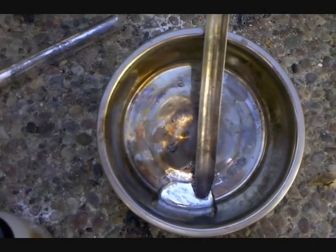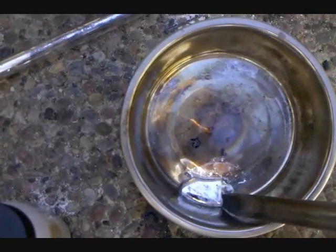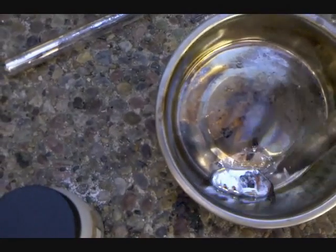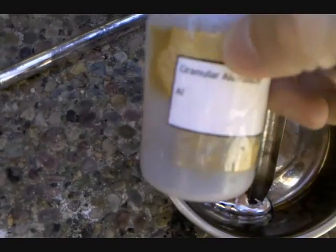Hello, everyone. In this video, I'm going to be making an alloy of gallium and aluminum. Gallium is a metal right here — it's a liquid slightly above room temperature. Aluminum, I think we all know of. I have granular aluminum right here.